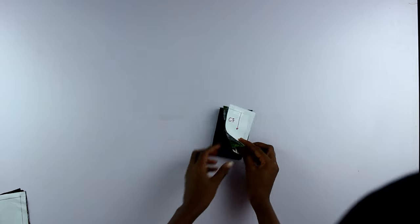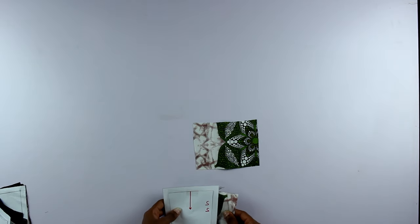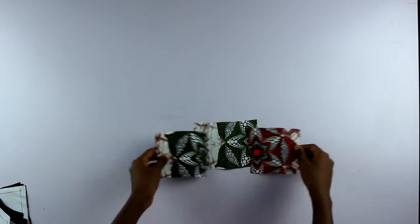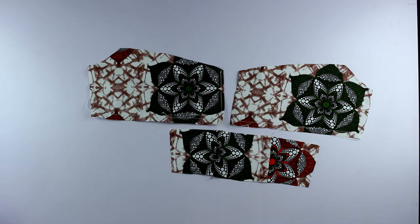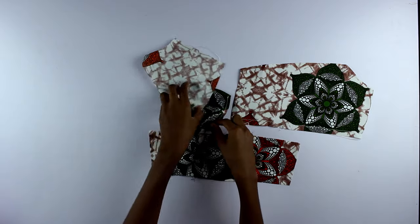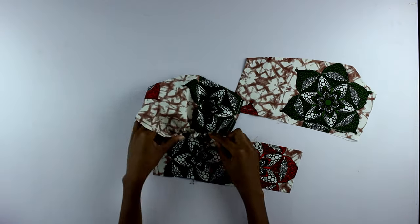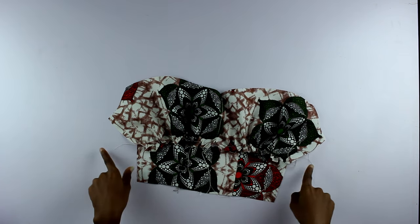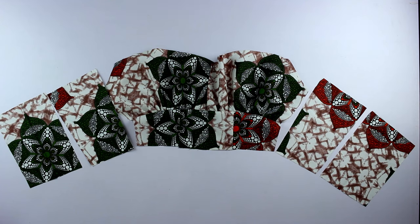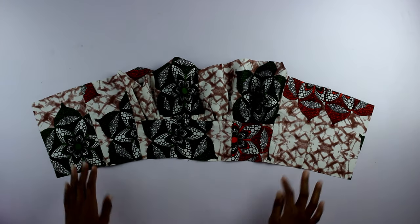I cut out the fabric pieces and lining pieces — the center front, side pieces, and upper pieces — and stitched them all together. I created gathers in the lower part of both upper pieces and stitched them to the bottom bodice. Then I arranged the back pieces next to them and stitched everything together in the order shown on screen. All done.